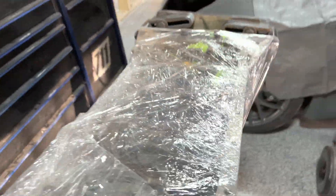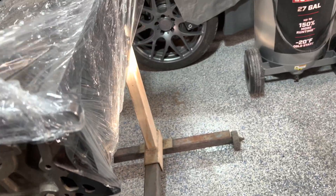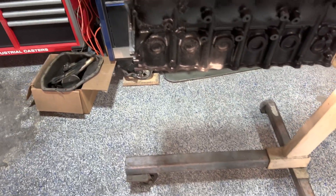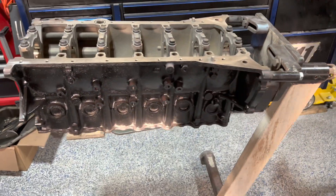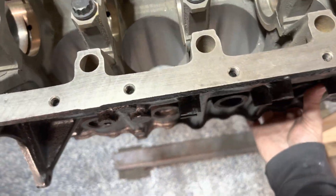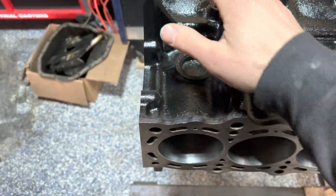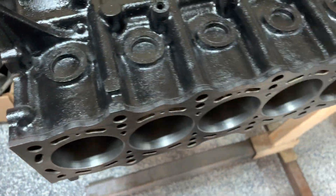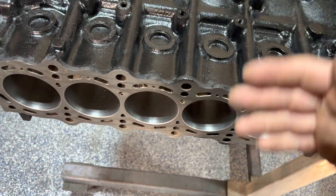This block in particular has actually been sitting for about six months. I did paint this block when I got it back with engine enamel — the high temperature stuff — it should stay black for a while. It's not a perfect job, but it does look better than the rusty shit.